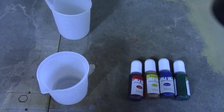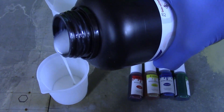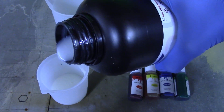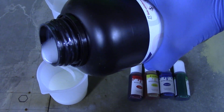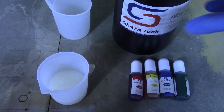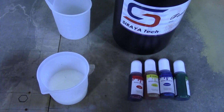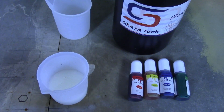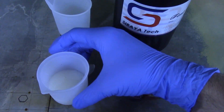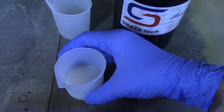Let's pour out some of this. What's great about these silicone cups is that once you're done with them and they're dirty, you can just let it cure and then whatever's left just peels out, and you can totally reuse it again. Let me check if I got the right amount — yes, I poured that exactly right. First try.